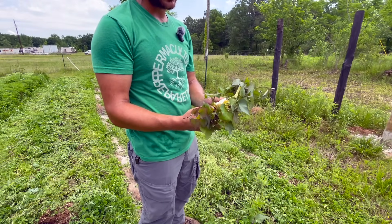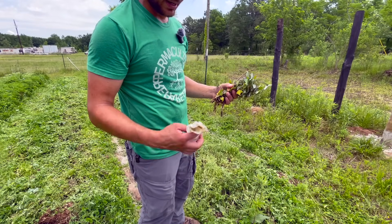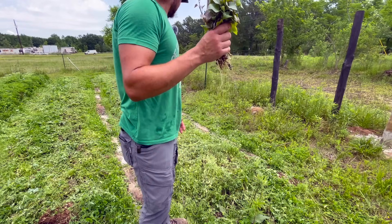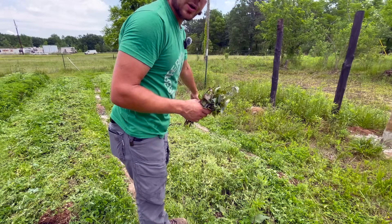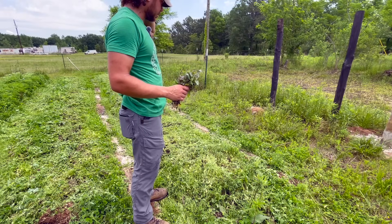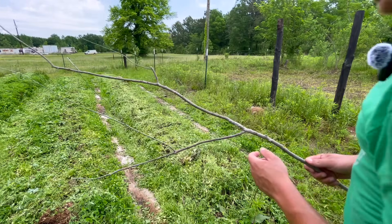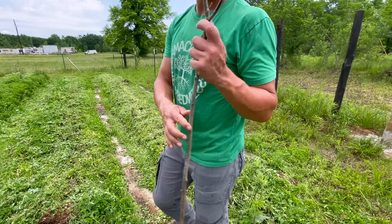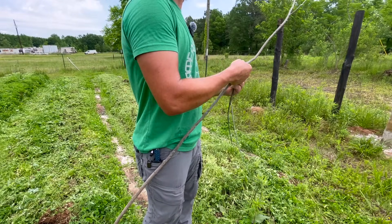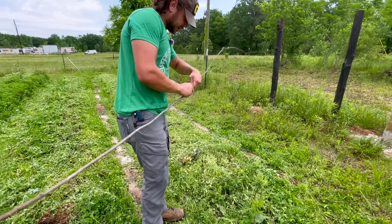The other bed is going to be the store-bought sweet potato slips, and we're going to see which ones do best. I'm going to plant these in two rows down this bed, about 12 to 18 inches apart. First things first, I need my forked stick. This one right here almost looks like it was meant to be a sweet potato planting stick.